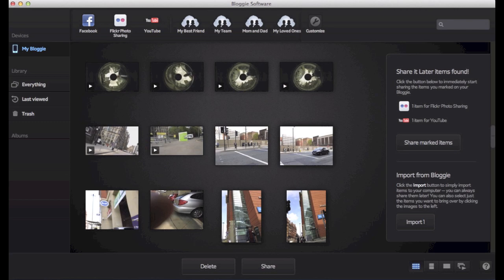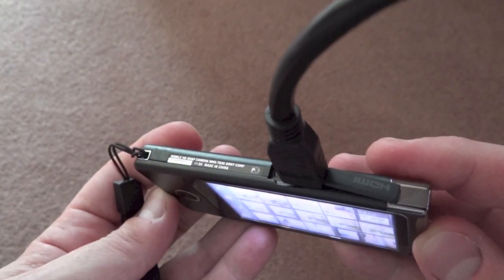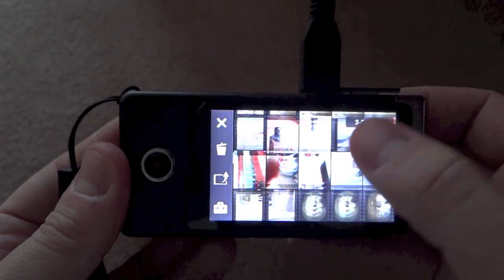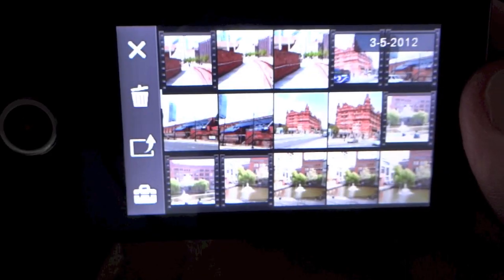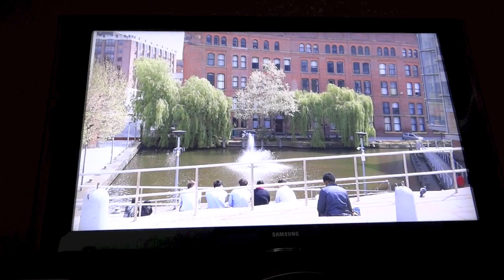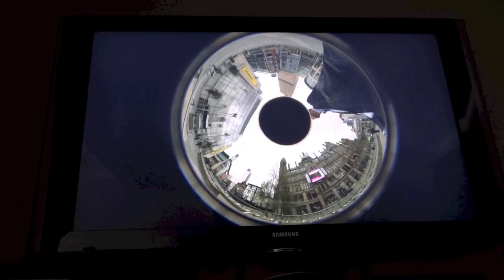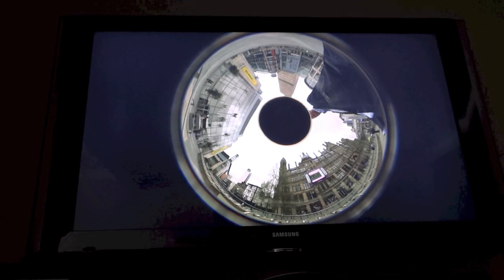The software that comes with the camera is built into it — you can't really delete it, but you can install it on your computer. On a Mac you have to download separate software, though it's pretty much the same program. It enables you to do some editing and copy files across. If you attach a micro HDMI lead, you can play back on both the camera screen and the television simultaneously — selecting a clip on the camera shows the same content on the TV. Unfortunately, playing a 360-degree video through HDMI just shows the raw circle on your TV screen with no way to pan around.